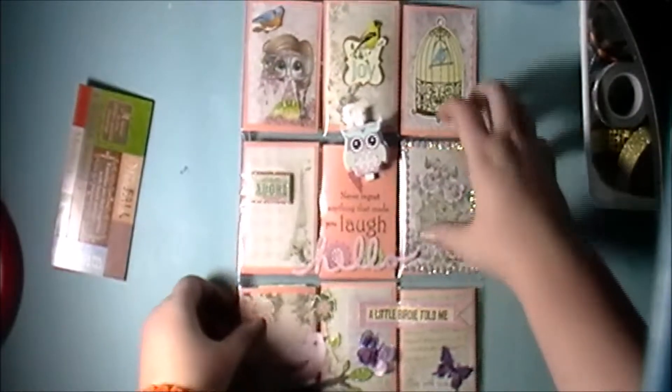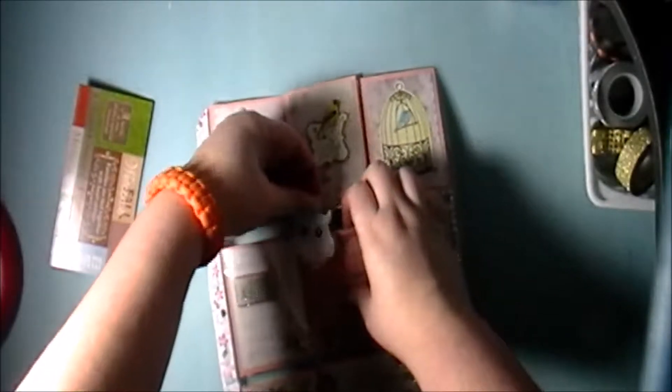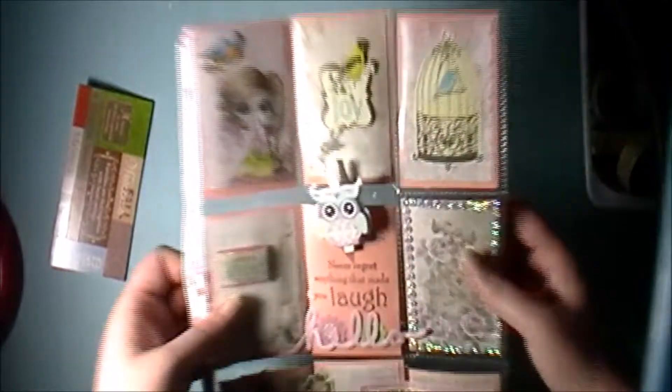It's like a fairy-type pocket letter. Sorry for the glare — I film in the evening and I don't have that great of lighting. Close-ups and pictures are at the end of the video so you get a better look at it. I love this little owl clip — it's just on a small clothespin, that's pretty cute.